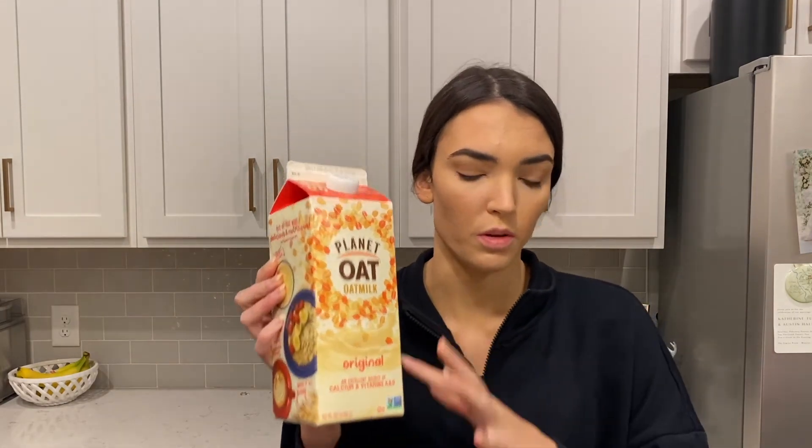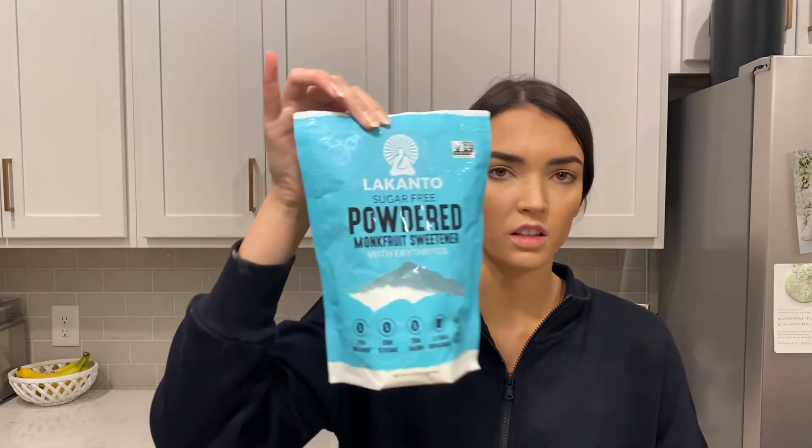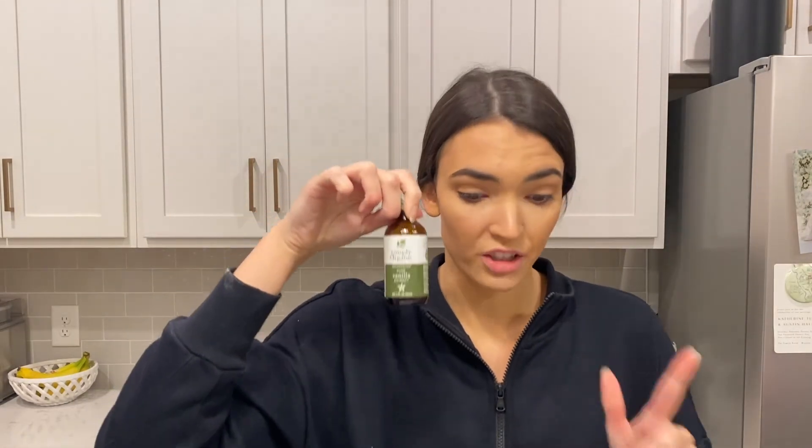The icing is done. I used Country Crock plant-based butter for a dairy-free option, and then Planted Oat original oat milk for the milk. Then this was the powdered sugar replacement — Lakanto brand sweetener, not sugar. The icing also needed vanilla extract, and that's all that was in it. I'm going to put the icing in the fridge tonight as well, then stick the rolls in the oven and put the icing on in the morning before we go to my parents' house. I'll check back with you guys in the morning.